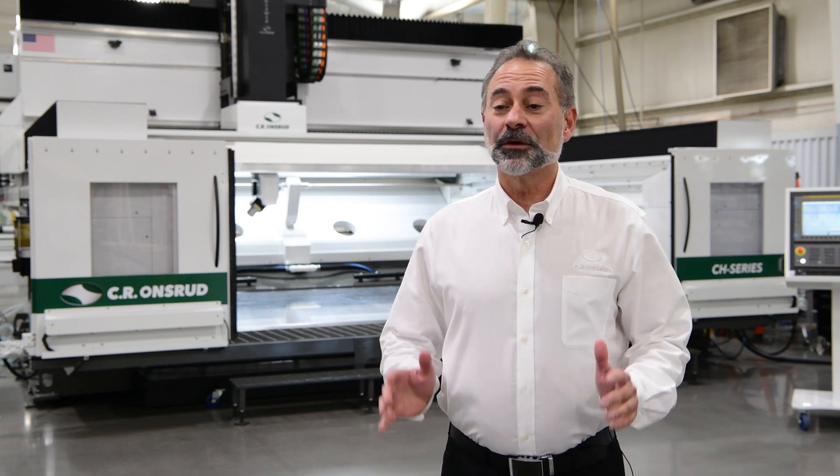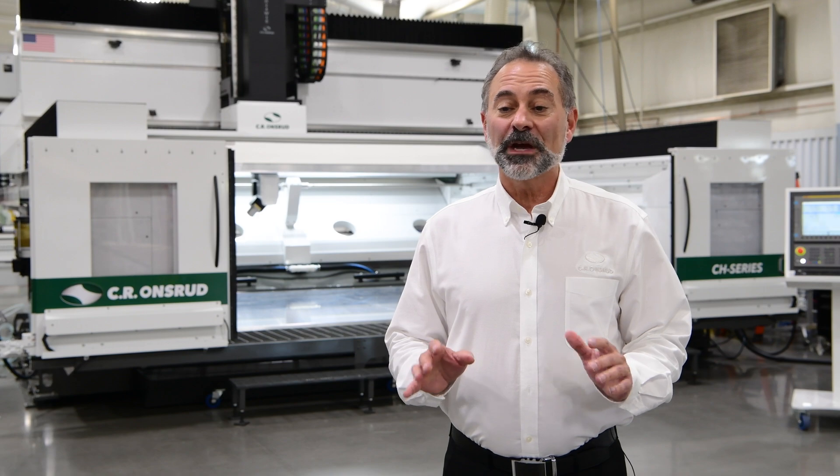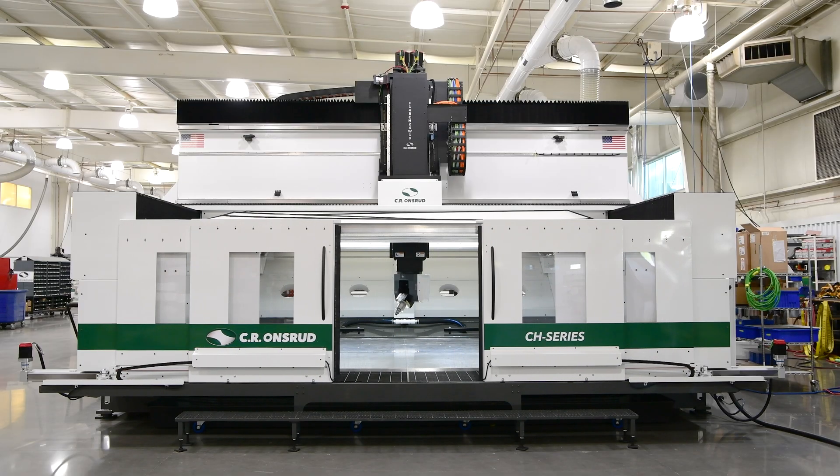Hello, I'm Joe Stangaroni with CR Onsward at our factory in Troutman, North Carolina. Here we have an incredible machine, the 5-axis compact high rail series.